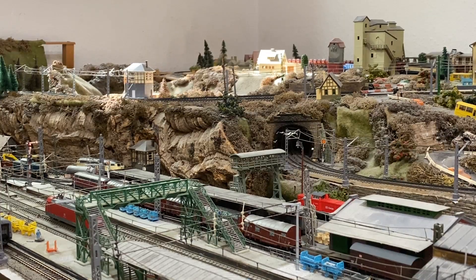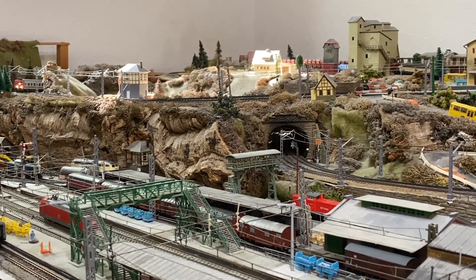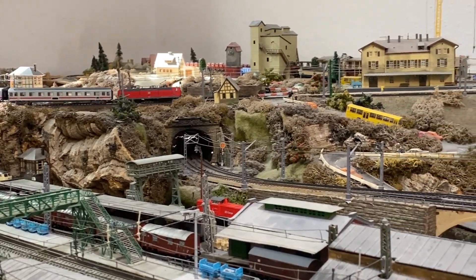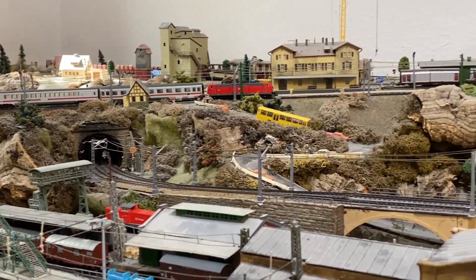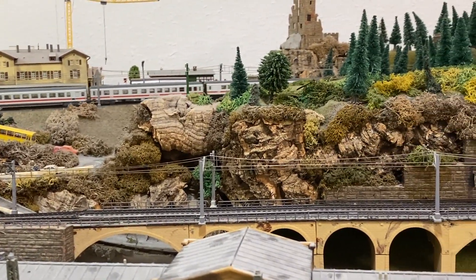Und nun erleben wir die neue 181 auf der freien Strecke in der Steigungskurve — da kommt sie. Ein kleiner Nachteil: sie ist halt nicht so zugkräftig, sie schafft hier nur 5 IC-Wagen. Da ist die 101 doch schon deutlich im Vorteil, das muss man einfach sagen, durch das Gewicht.